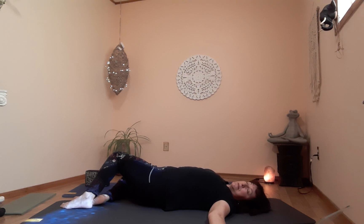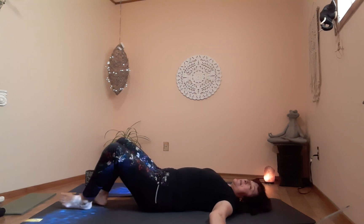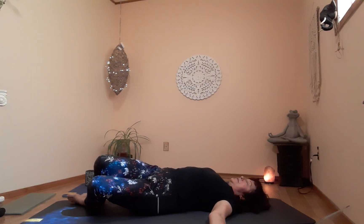One more breath, then on the exhale very slowly bring them up. Adjust your shoulders and neck for comfort, and let's try the other side. On the exhale, drop your knees to the right, look over the left shoulder, and straighten your legs a little if you need to.